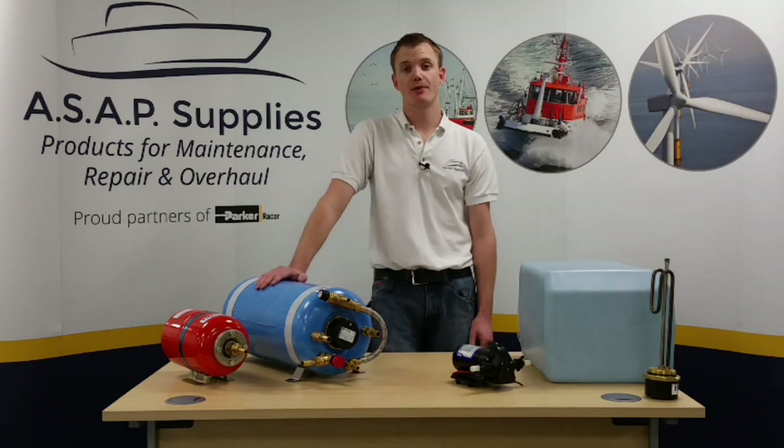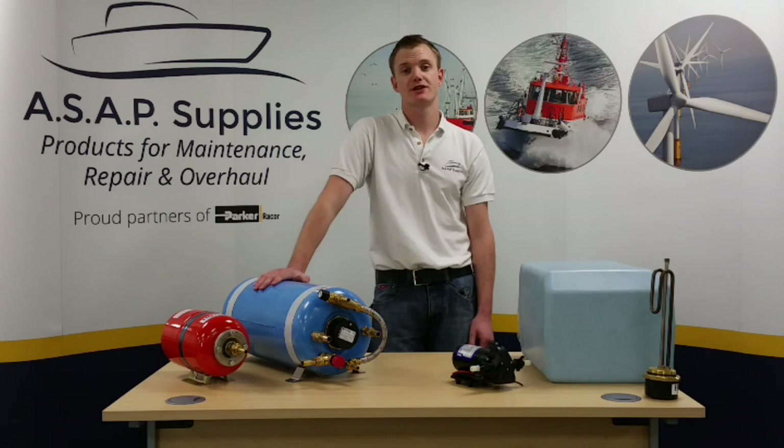The tanks we have are made of copper, so not only do they have excellent heat transfer properties, they also have antibacterial properties.